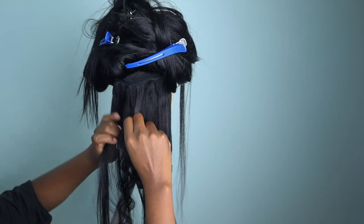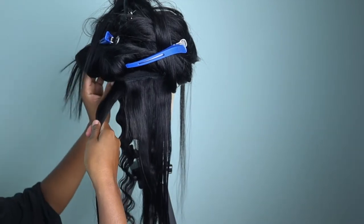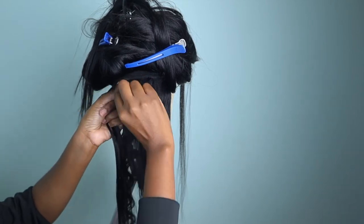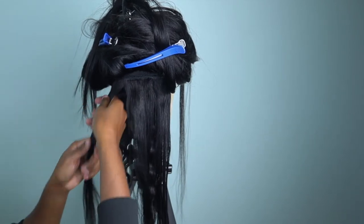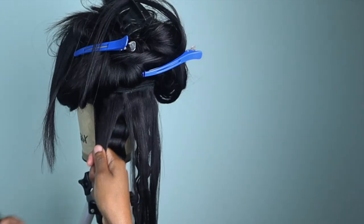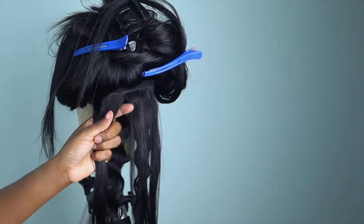Perfection doesn't exist, but I want to ensure that my clients are happy, so I go all out when I'm working on my wigs.